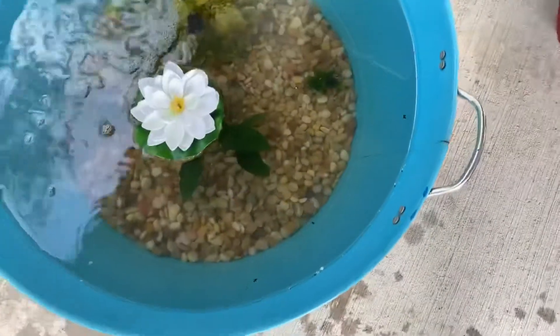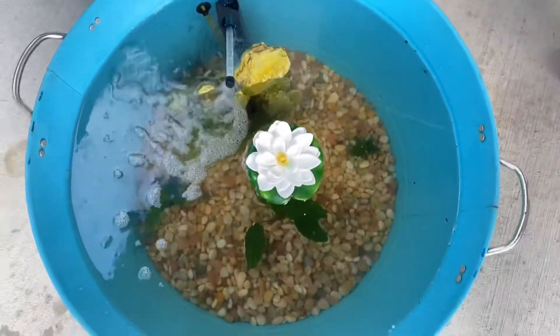Everything's in now. I got that little lily pad that just floats around, a live plant right there, another live plant there, and then a fake plant there as well. It looks good, so I'm going to go get some fish for it right now.